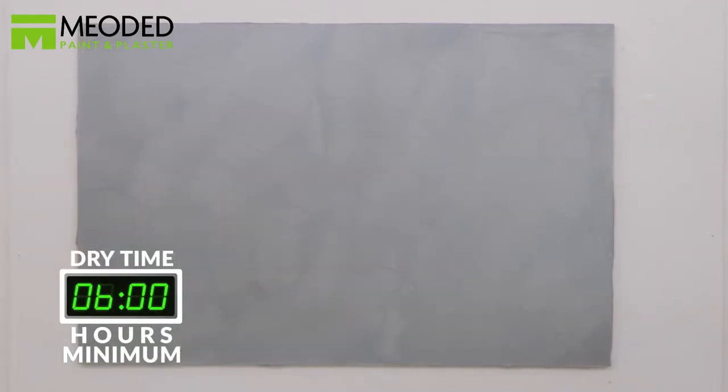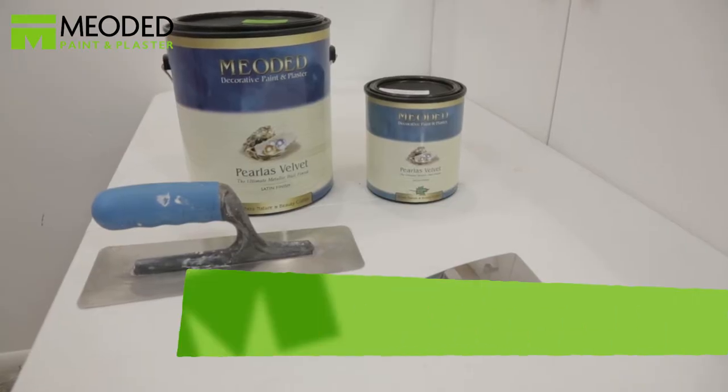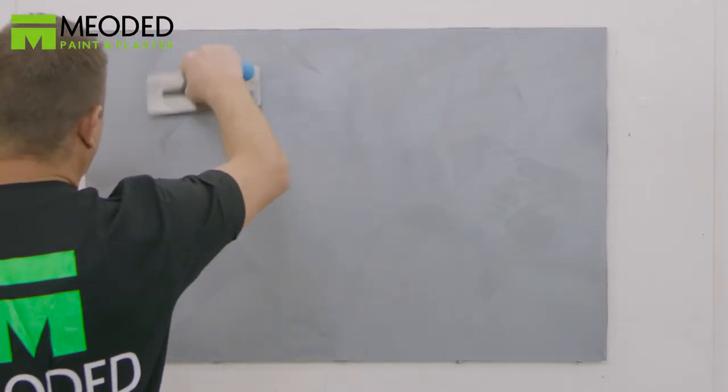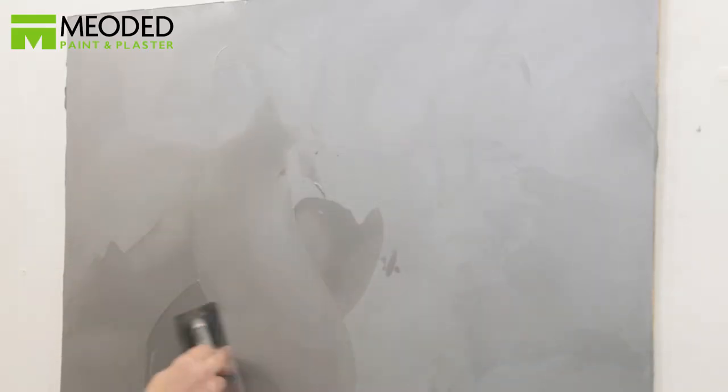Allow the first coat of Perliss Velvet to dry for a minimum of six hours. Once completely dry, add the second coat and continue to cover the surface in S patterns and figure eight motions. Make sure that the trowel is free of imperfections on the blade, as chips or dents can cause scratches on the surface.